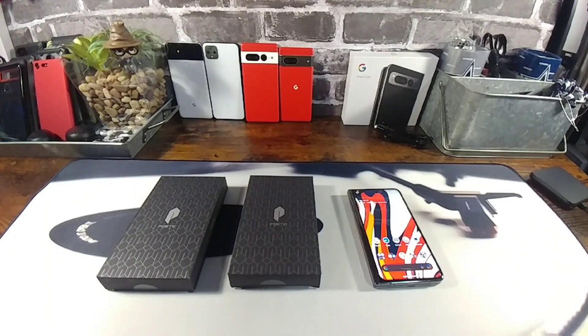All the information you need to know to purchase these cases will be down below in the description area. There'll be two links, one for Amazon and the other for the actual Poetic website. And there are other color choices you can choose from. So without further ado, let's do this.